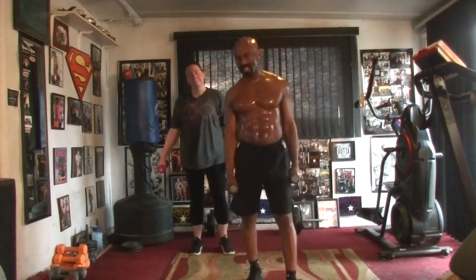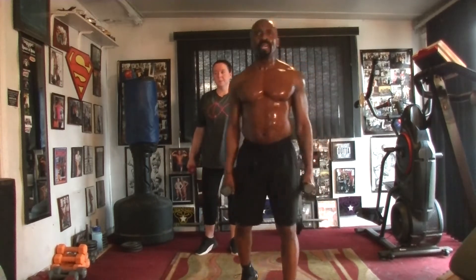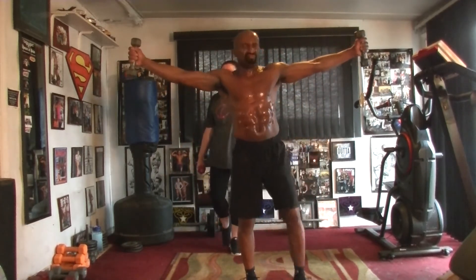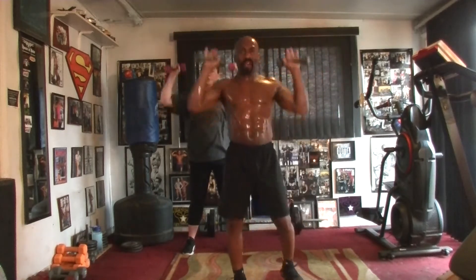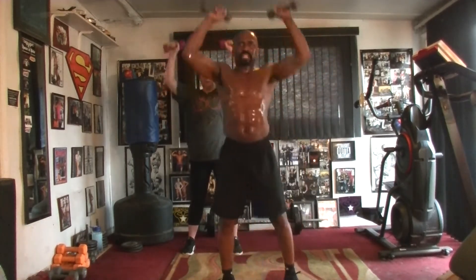All right, eye of the tiger, y'all. Stay intense. We're going to take it up. It's going to be all in an eight-count. Come on, take it up top. Five, six, seven, eight-count. Pump it one, two, three, four, five, six, seven. Punch it out.